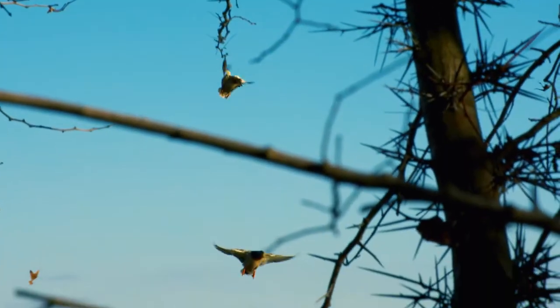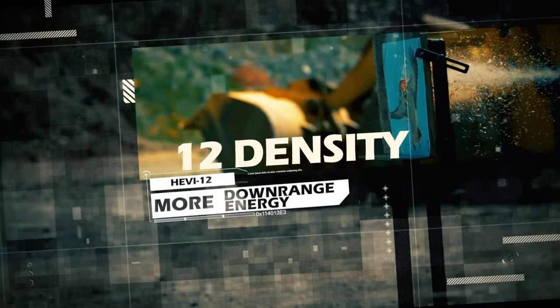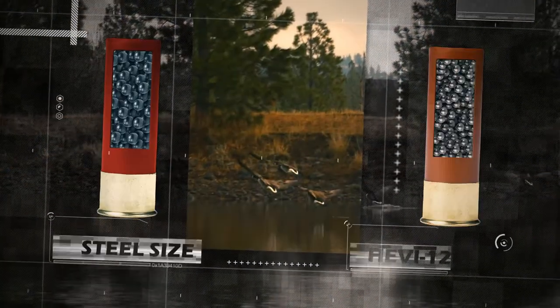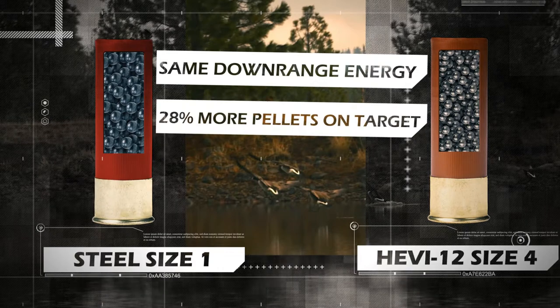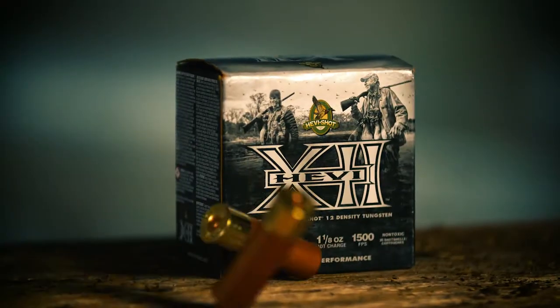The best waterfowl shell for the last 20 years just got better. Heavy 12, made with Heavy Shot's original 12-density tungsten, equals more downrange energy and cleaner kills. When shooting Heavy 12, you can shoot three shot sizes smaller than your favorite steel shell. Heavy 12 gives you the legendary performance of the original Heavy Shot in a 25-count box.